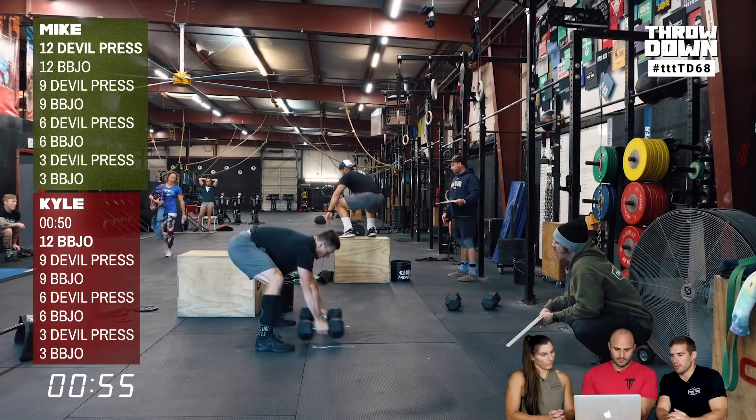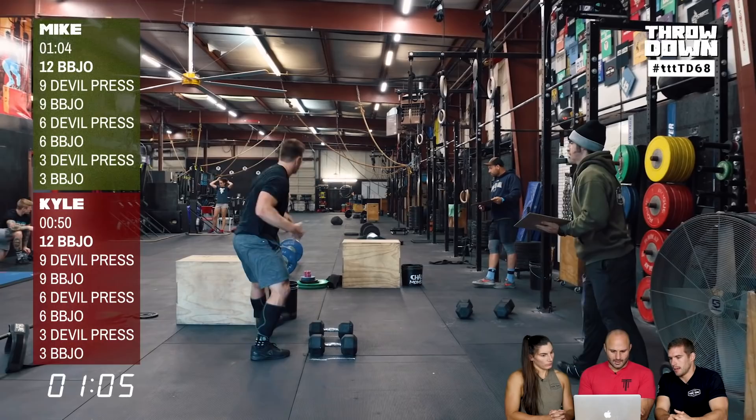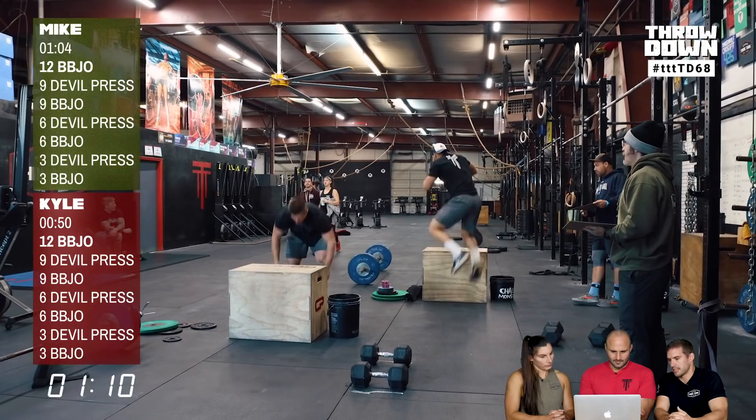Once the dumbbells are down, the goal is to drive the chest into the ground as quickly as possible — almost like a bodyweight burpee — and let the dumbbells swing between the legs on the way up. Both athletes had really fast transitions. Mike's setup was slightly better because he had the dumbbells right next to his box, while Kyle walked a bit, but both transitions were about two seconds.